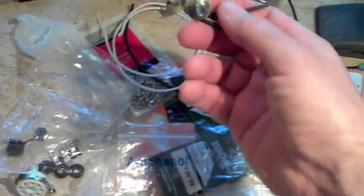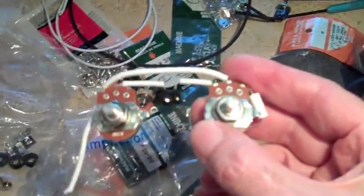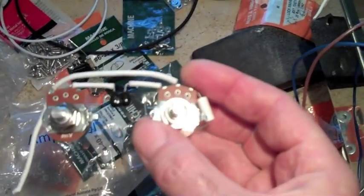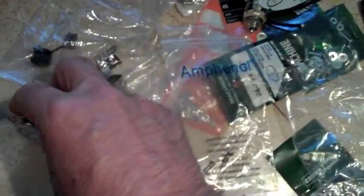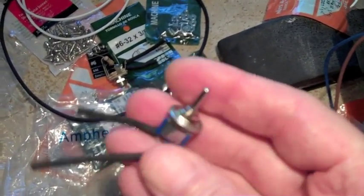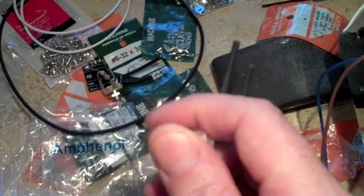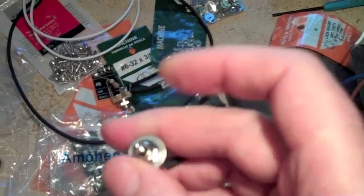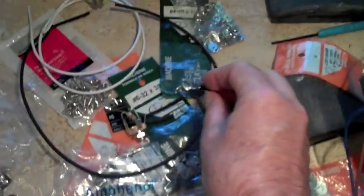After you pre-solder all the components so that it's easy to assemble. Here are the pots — I've already put those together. This comes with ceramic tube sockets and grommets. One of the cool features of the two-stroke is it's got this little switch which changes the bias on the preamp tube, the 12AX7. So you have a fat boost and a treble boost — it's got some features that Champs don't have.